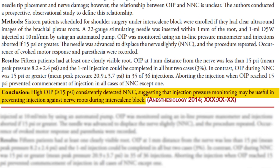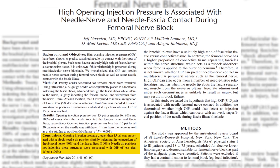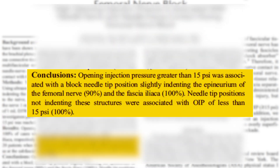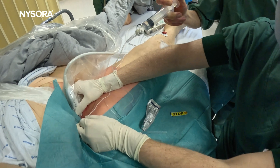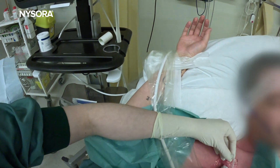While practitioners often gauge injection resistance by feel, pressure monitors provide an objective method to either monitor or limit this pressure, thereby minimizing the risk of erroneously injecting into the wrong tissue plane or damaging a nerve or a fascicle.